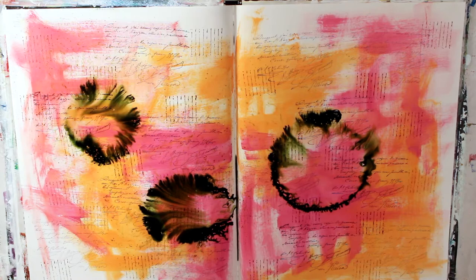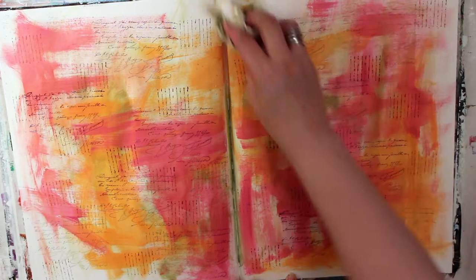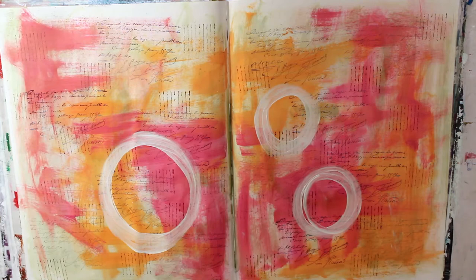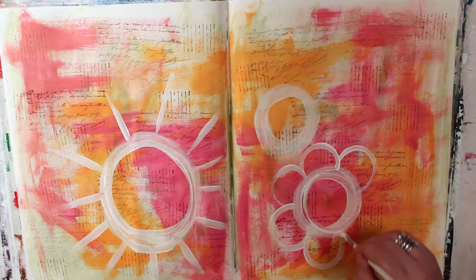I added some Tim Holtz re-inker in three different circles. It's a really beautiful green color, and I was hoping it would show up a little bit better, but because it is so dark, it just didn't work. So I took an old paper towel and started to wipe it up. What I noticed when I was wiping it up is that it left what I would consider a kind of antique green patina in various places all over the spread, and I absolutely love it. So that might be an accidental 'whoa, that's awesome' moment — some of the best surprises come from when you think you just ruined your page and you try to work around it.